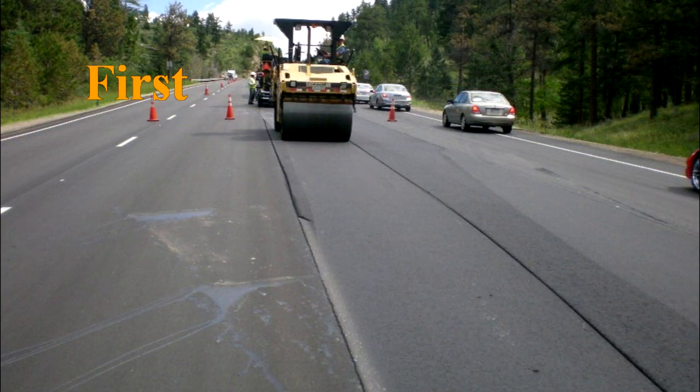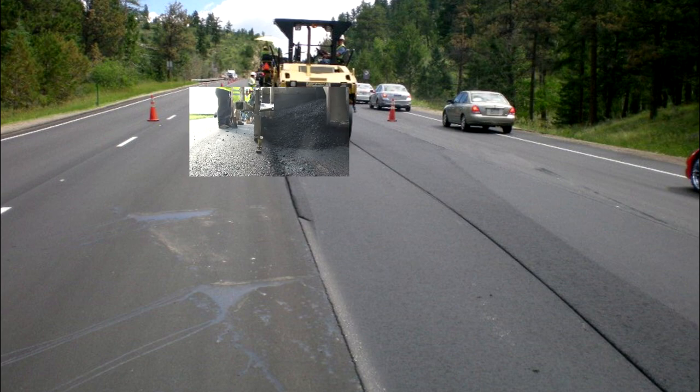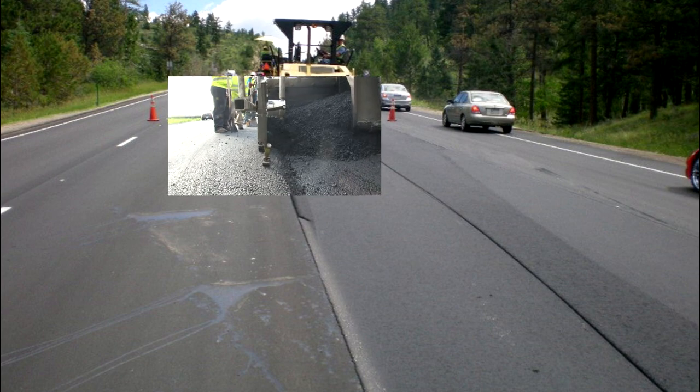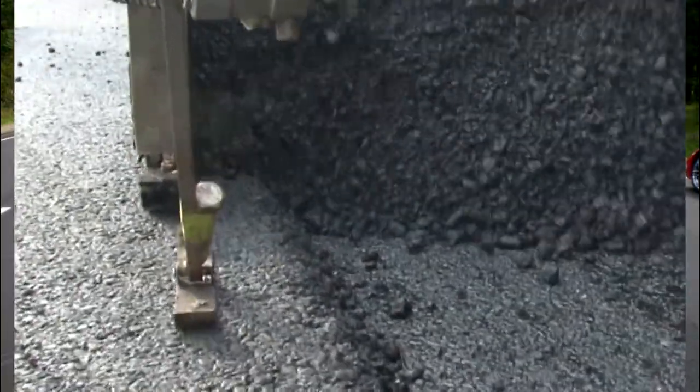First, the paver end gate should overlap the existing pavement one to one-and-a-half inches. The end gates are one to one-and-a-half inches overlapping the existing mat. This procedure ensures that the joint area is not starved of material.